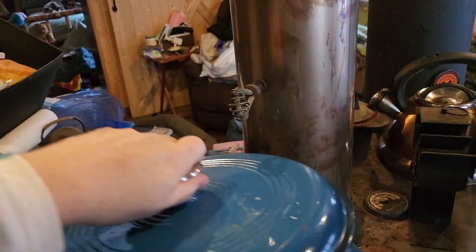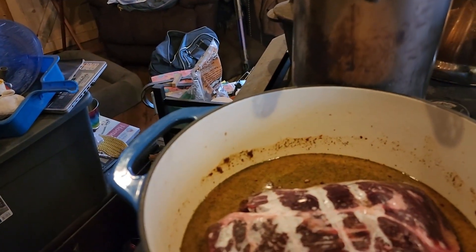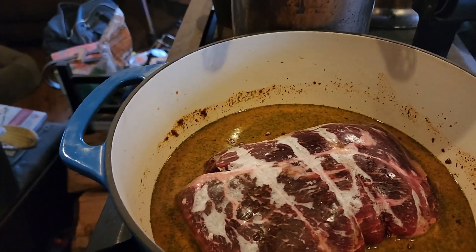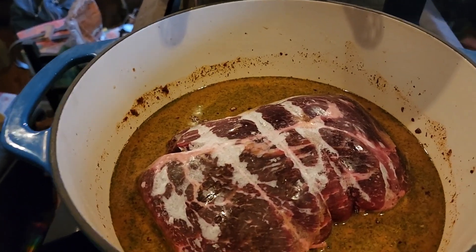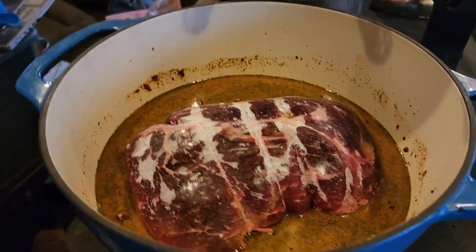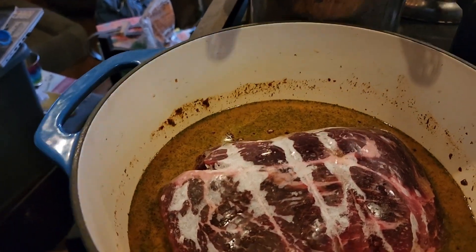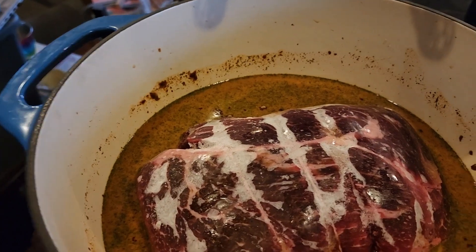I just got done putting the roast in. I believe it's a beef tip — 5.22 pounds. I've got three cups of water in there and a beef stew packet, and it's going on our fire, which is going pretty good. Again, you could use a crock pot or your oven, but this is frozen and it's starting — it'll also release its own juices.